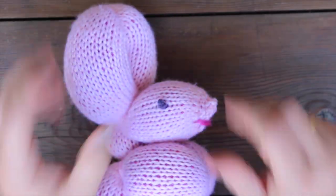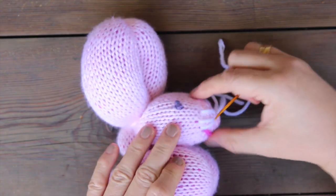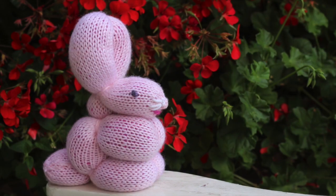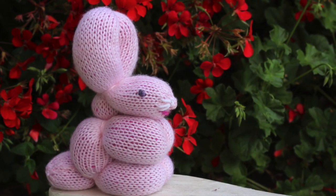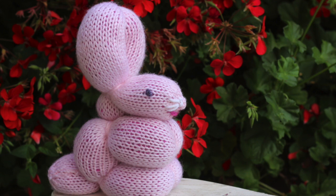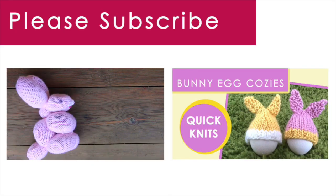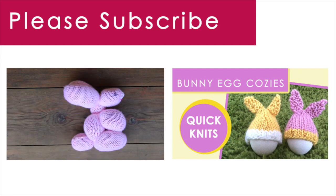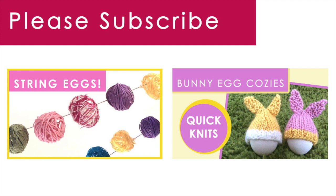Go ahead and embroider a mouth, whiskers, whatever you would like to do to decorate your bunny and give it a little bit extra personality. Our balloon bunny is so cute! I hope you're inspired to try this project yourself. Thank you so much for watching Studio Knit. When you subscribe, you will receive a free knitting video every Monday. And make sure to check out my other fun Springtime and Easter quick knits, too. Bye!